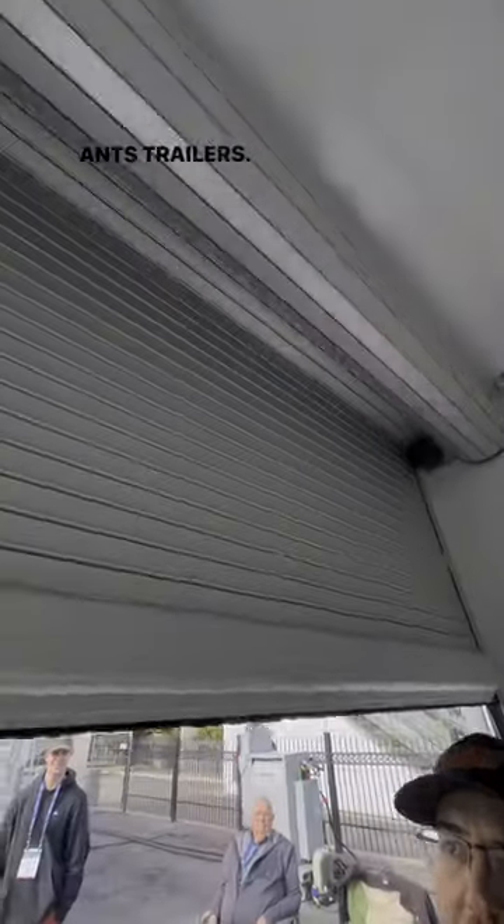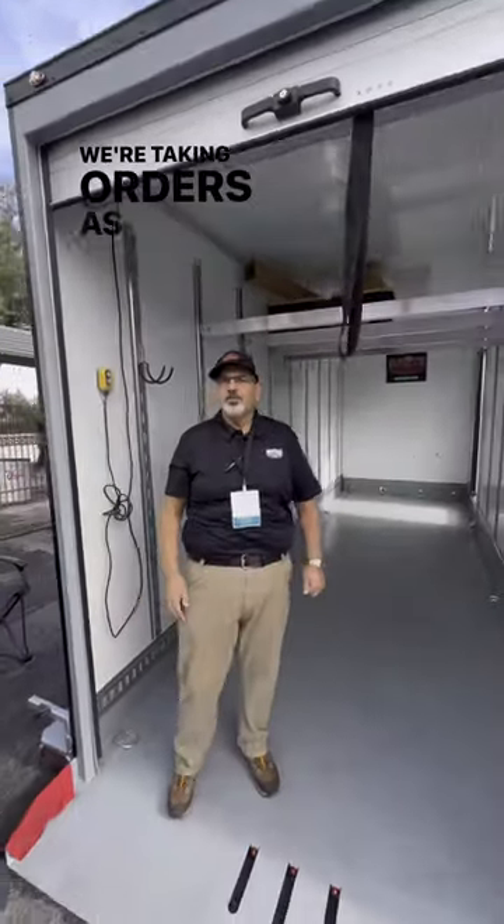Where do you guys find out more information on this trailer? AntsTrailers.com. And when does it come out? It's out now — we're taking orders as we speak.